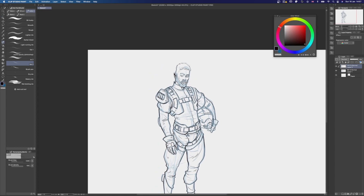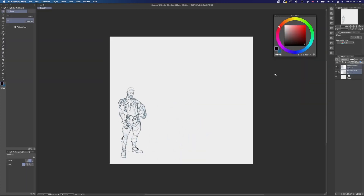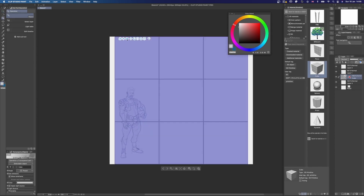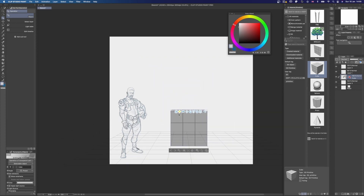On that note, let's get to why we are working in Clip Studio Paint. We have a lot of built-in 3D support here, and what I want to do is drop in some basic geometry to help me block out the mech design next to my character. When I drop in this cube, it automatically comes with a floor grid. This is really useful as it helps me position in space where the mech is going to be in relation to the character.